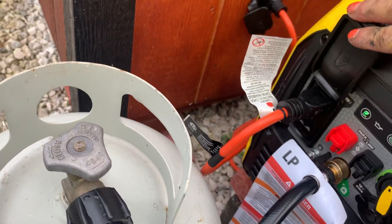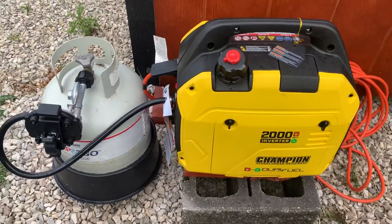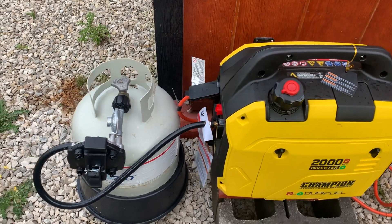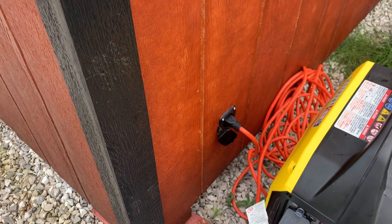Which is a Champion dual gas and propane generator. I'm using propane, so I have it hooked up behind the house into a plug that I just installed.